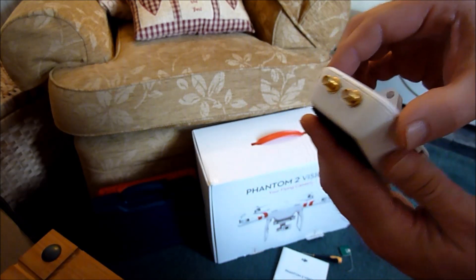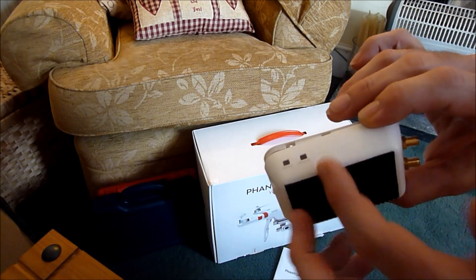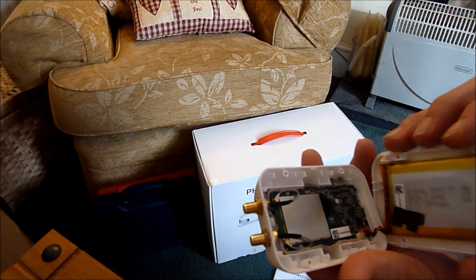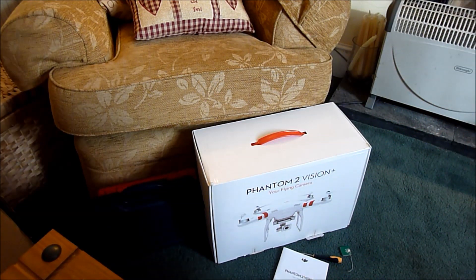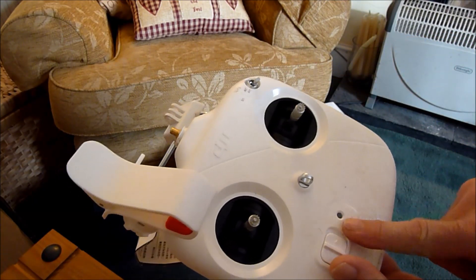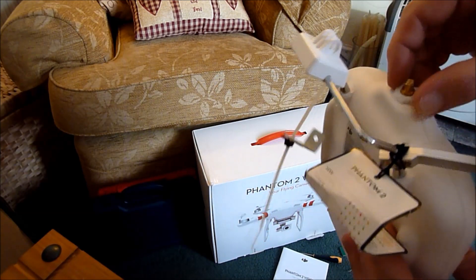My range extender mod was done with a Dremel as opposed to a drill — less chance of tearing the plastic, as the phantom plastic is quite soft and works well with the Dremel. I had to really go to town grinding away here to get these connectors in because of the awkward position of the battery. The other changes were of course to fit the 5.8GHz connector — again a well-documented mod. I went for the glue removal on the PCB and it wasn't too difficult, so no problem with that.